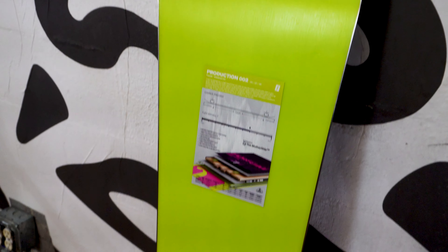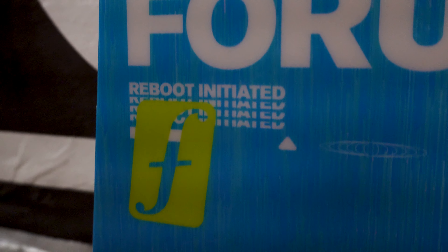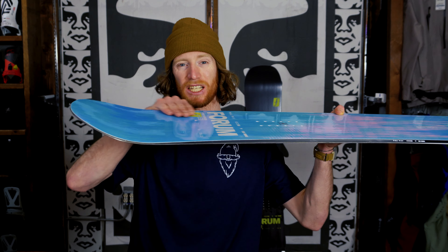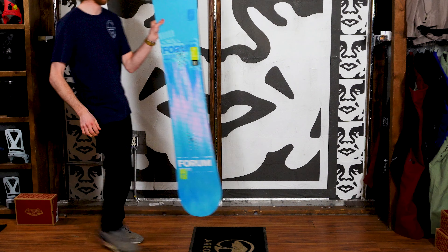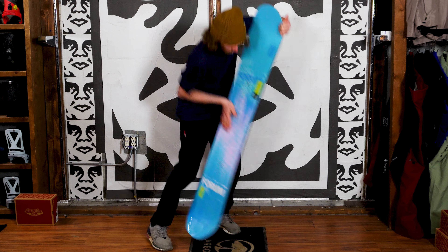And then we've also got the Production Two, or the freeride-oriented Forum board. This is going to be a directional twin, so you're going to have a slightly setback stance to be able to ride all-mountain a little easier than on the Production One park board. With this all-mountain shape you'll have traditional camber throughout the length of the board, and both on the nose and tail a zero camber transition zone and then a flat kick tail. That's going to give you a little more power when you're charging steeper lines. And on the Production Two you're going to get a slightly stiffer board — just one notch up on the flex rating.